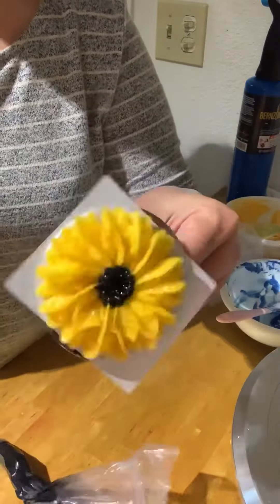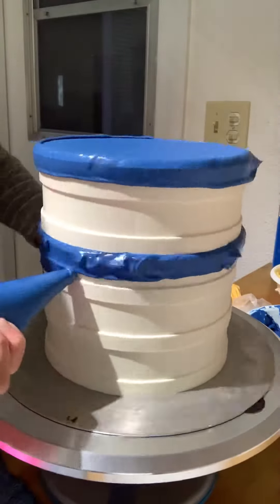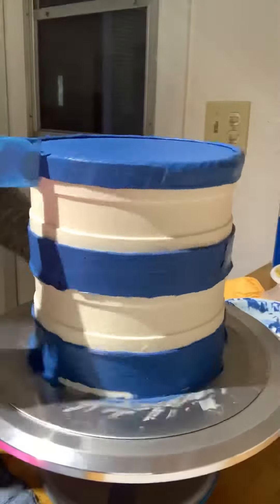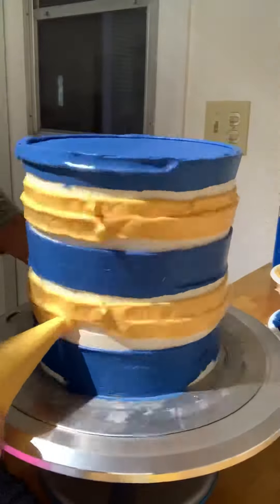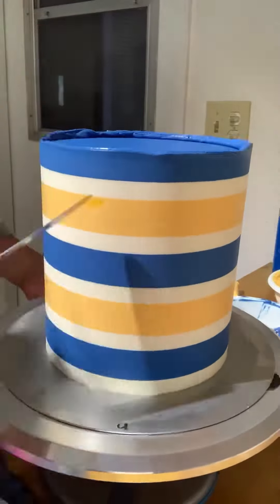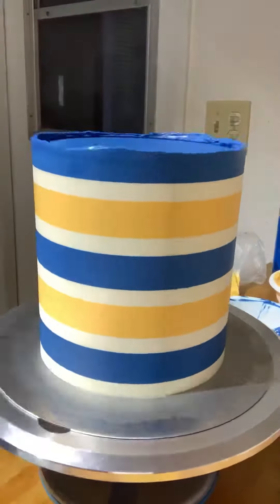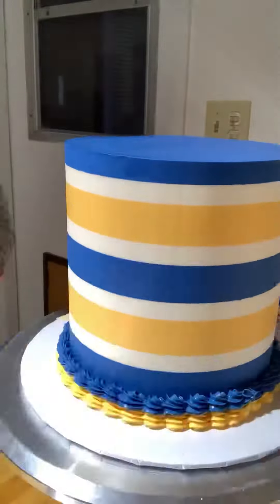Now back to the cake — scrape and smooth the top part, then start filling the gap with the colored buttercream right away. Clean the excess buttercream using the smooth hound comb immediately. Keep scraping until you get clean lines. It will take a while, so be patient, but you have to work fast before the buttercream starts to get soft.